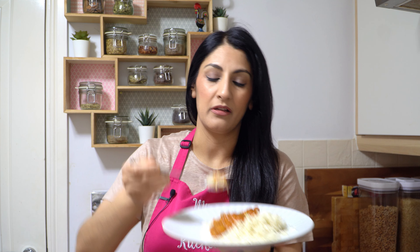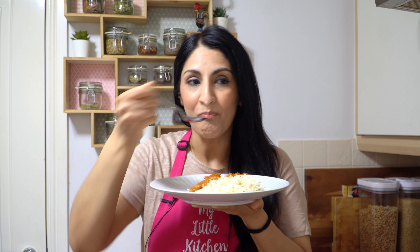I'm serving mine up with just plain basmati rice. You can have this with naan. The masala, the sauce, the curry is runny enough to have it with just about anything. Oh, absolutely gorgeous. Just look at that. Wonderful.